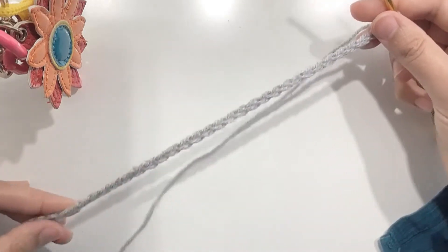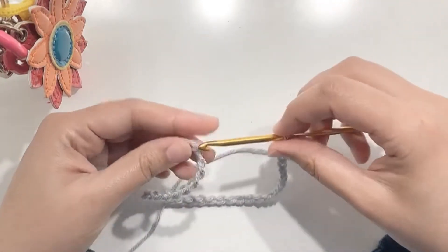Once your chain is ready, slip stitch into the beginning chain. Make sure that your chain is straight.